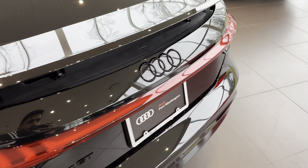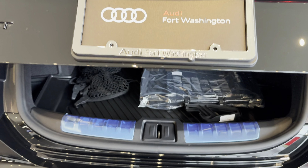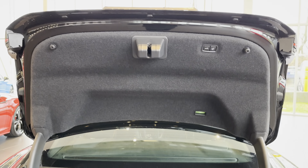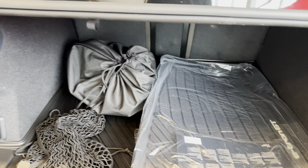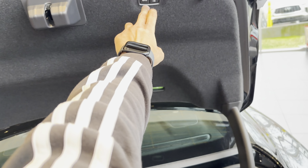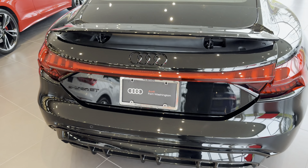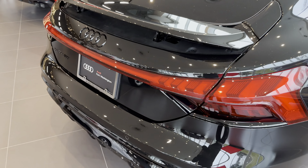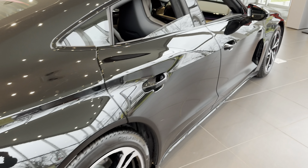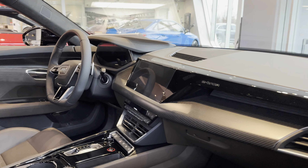There's a spoiler back here. Let's see what the trunk looks like — it goes electric up and down. Decent trunk space, and it closes by itself too. That's the 2024 Audi e-tron GT. Let me know what you guys think.